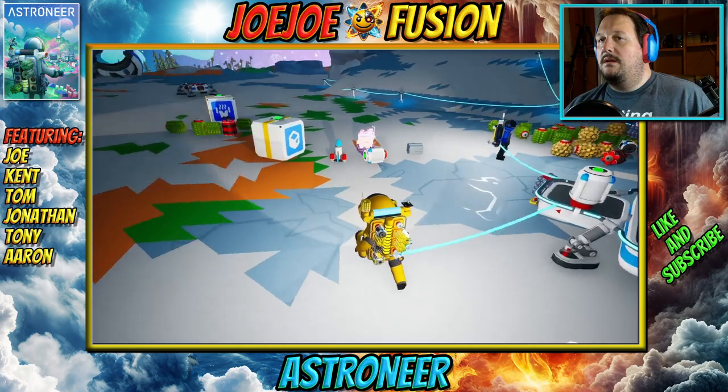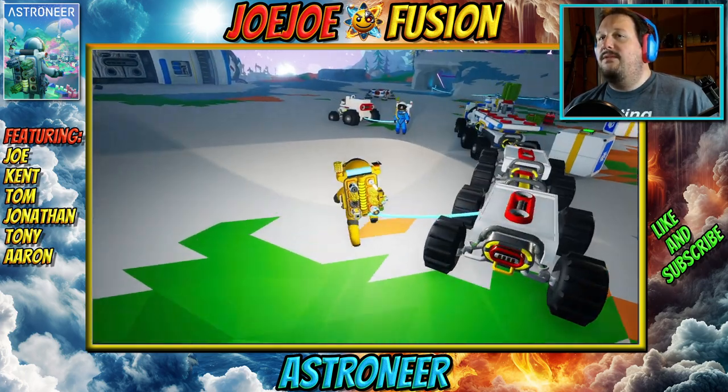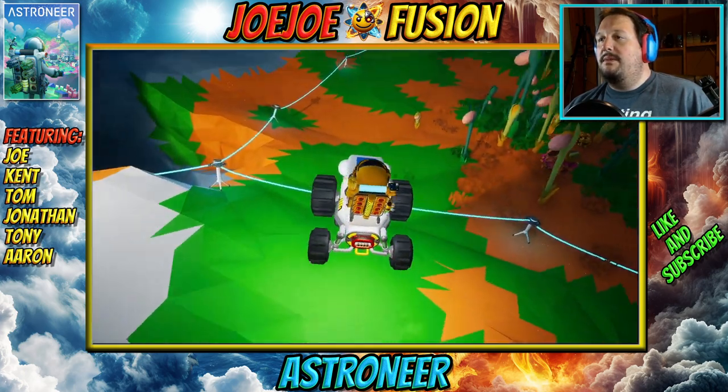What about the small generators? No, we don't want a ton of those because they're not — they become very unuseful. Let me go back over to the other thing.